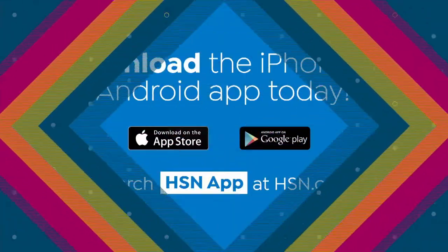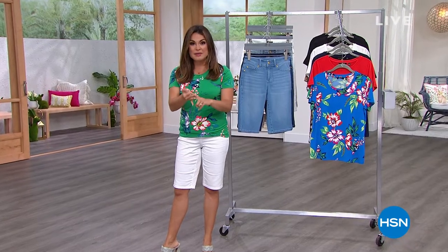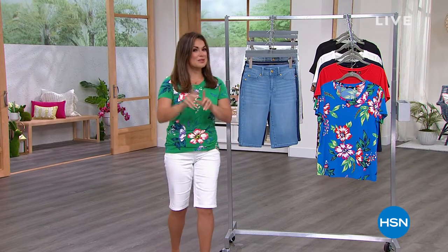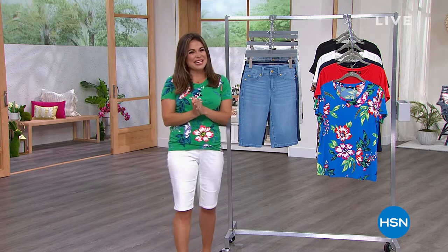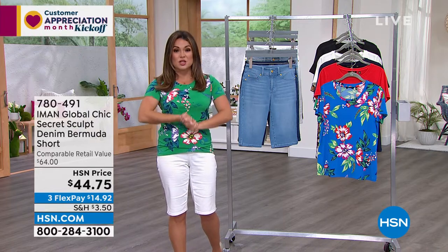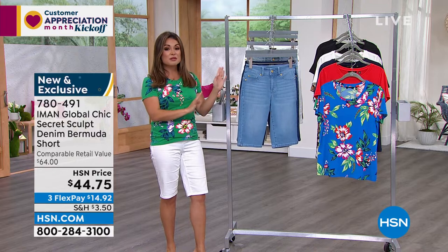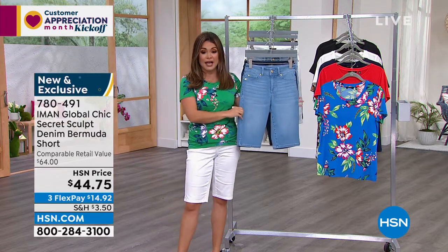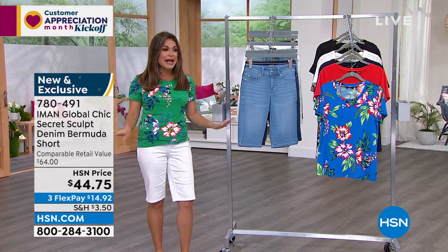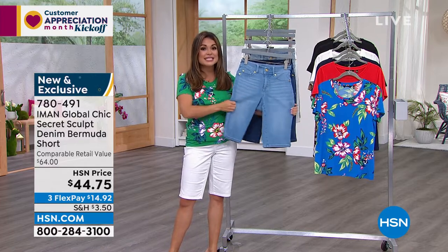Just a little advice — if you don't have that HSN app, I would quickly download it. Grab your cell phone, tablet, or iPad. Download that free app because starting at midnight there's a very special surprise for those of you with the app. So don't say I didn't warn you. Welcome back — my name is Michelle. Adam Freeman and I are bringing you your pre-show kickoff to Customer Appreciation Month, which is all month long in April. We wanted to bring you brand new items from your favorite brands at great prices. This is all three of those things coming from Iman.